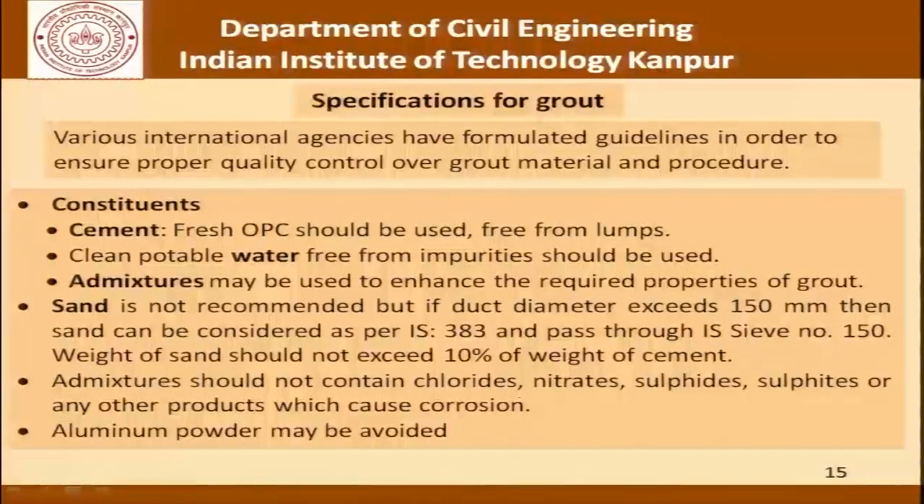Admixtures should not contain chlorides, nitrates, sulphides or any other products that could cause corrosion, and aluminum powder must be avoided because the long-term implications of its use are not known.